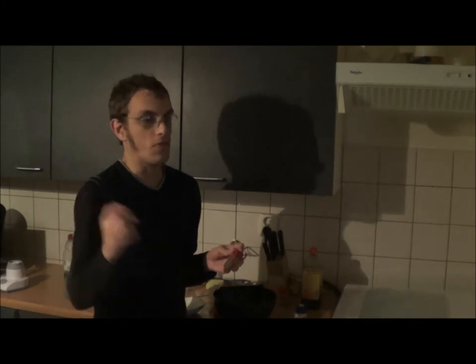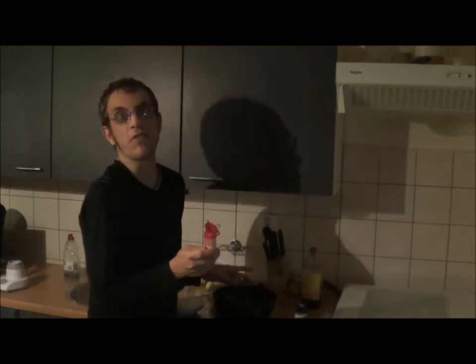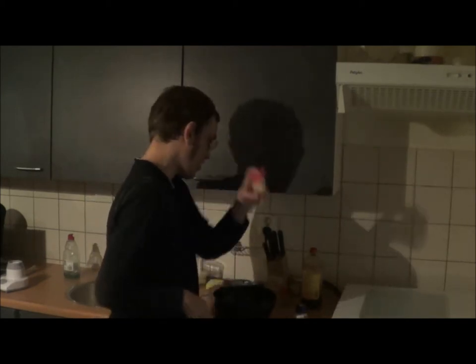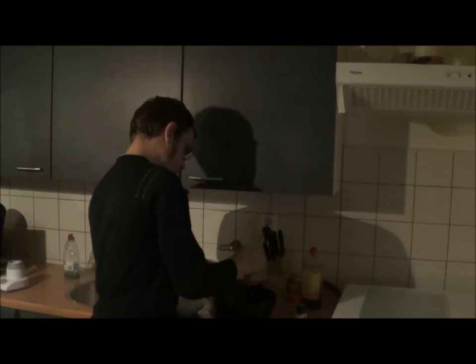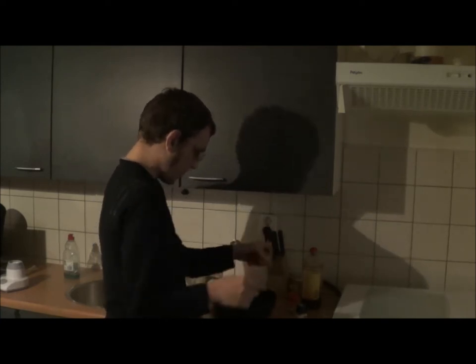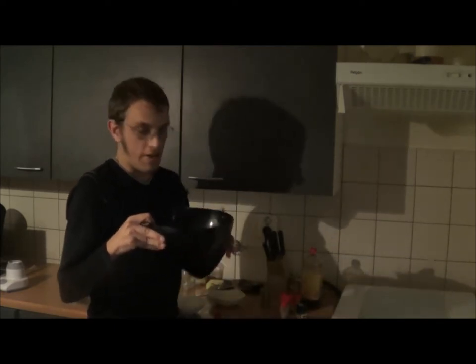Garlic is good for your kidneys, your bloodstream, everything. Just eat it if you're not going somewhere for the next few days. A little bit of chili — you can be firm with that, it gives an extra spice. And of course there's the cumin again.